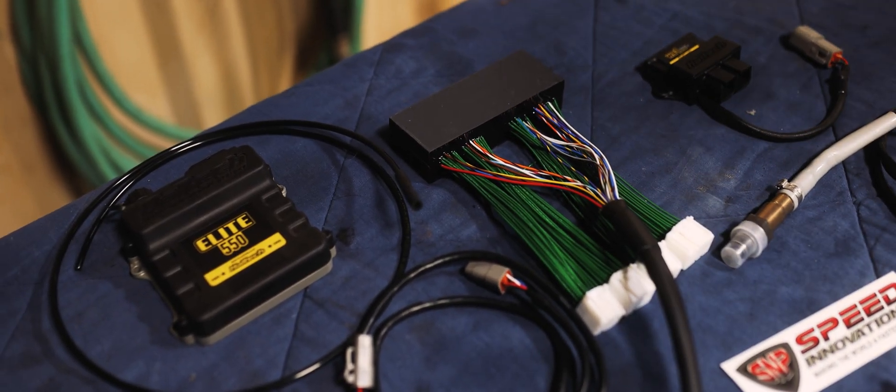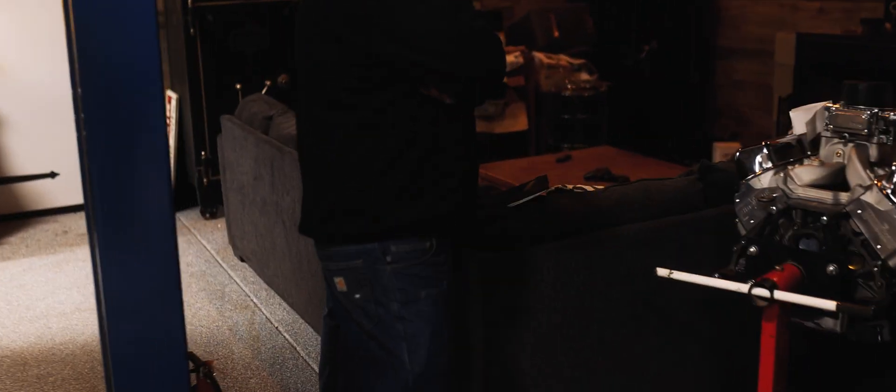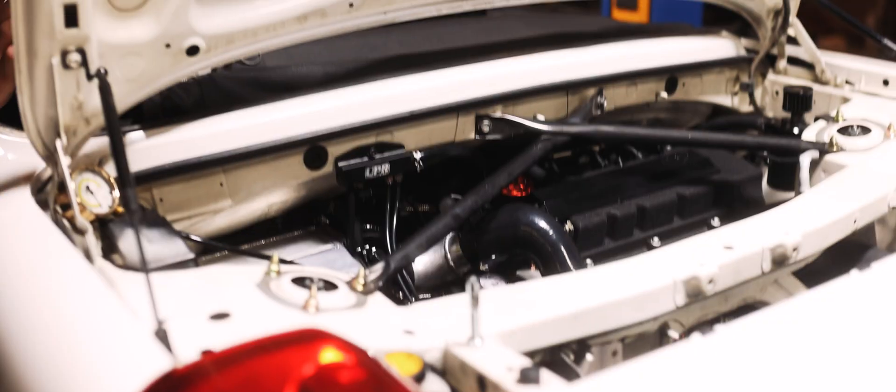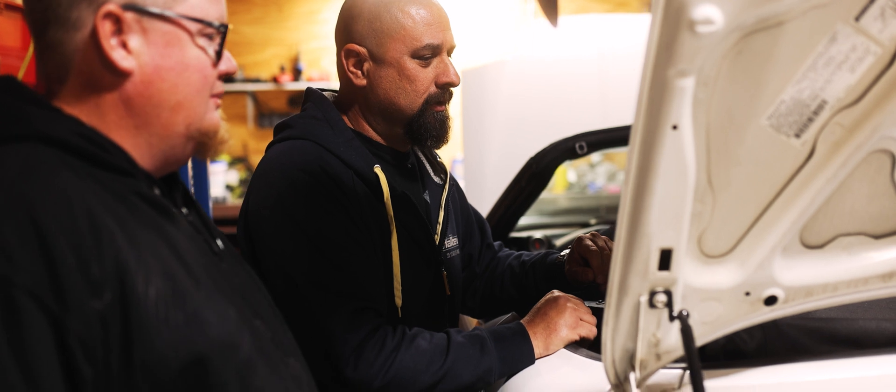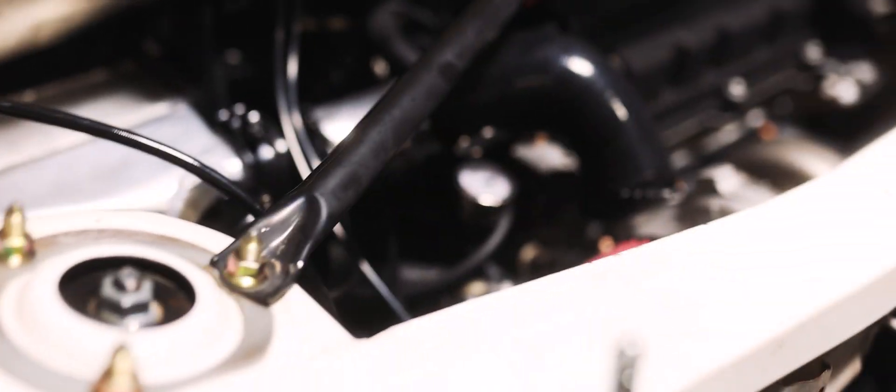Gabe is loading up and getting everything ready in the software — the interface is a lot better than the Apexi. We're running 630cc injectors. Initially we're just going to crank it over, make sure we see RPMs, verify there are no issues with the sensors, and then check oil pressure. That temporary gauge is for oil pressure. We've already set up the fuel pressure regulator and the last vacuum line going to the internal MAP sensor on the ECU. All the components are sitting nicely and temporarily so we can get started.